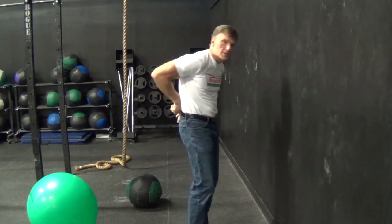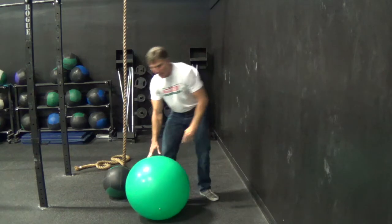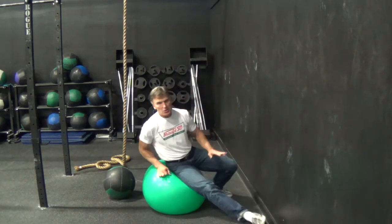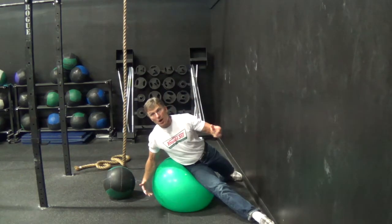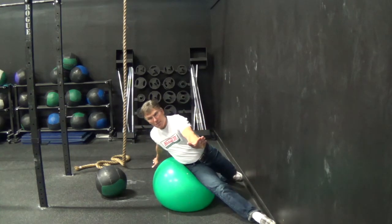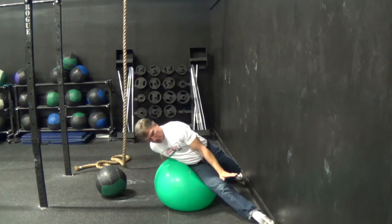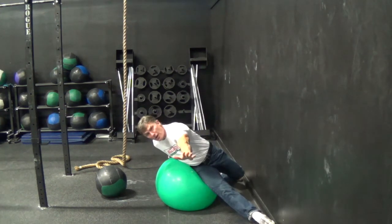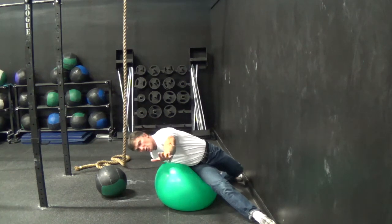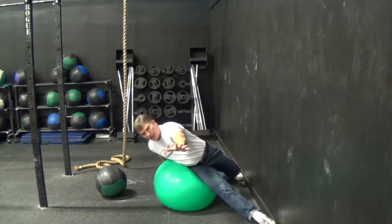So in order to work these deep lateral flexors, one of my core exercises is lateral flexion over the ball, but instead of just going straight, we want to counter-rotate our body like this, so our body's going to bend. Whatever leg is forward, the other arm goes forward and the opposite arm goes back, so you're laterally flexing over the ball, coming up, going down.